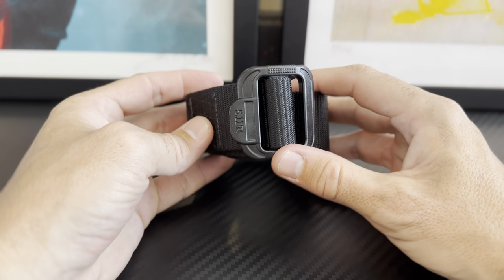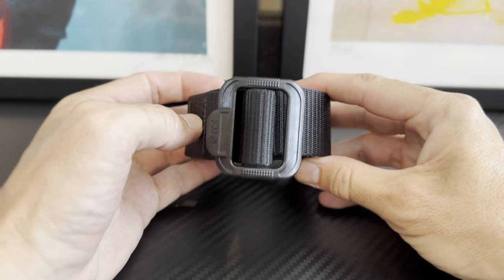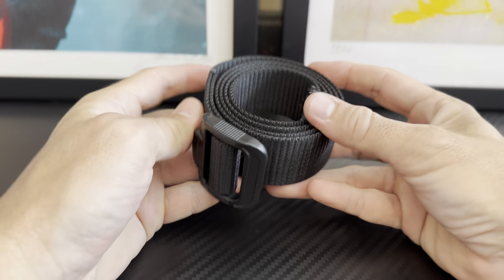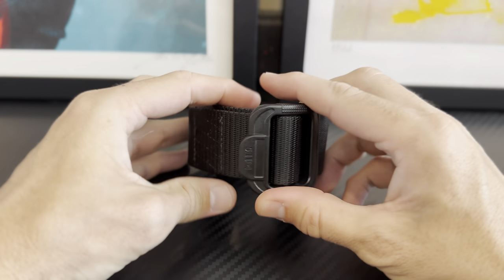It's a great belt unless you're looking for something that needs excessive load-bearing. If you have a lot of appendages — you're carrying firearms and a lot of other items — this may not suffice, in the sense that it's a smaller belt and you'd want to go for something a bit stronger with more load-bearing capability.